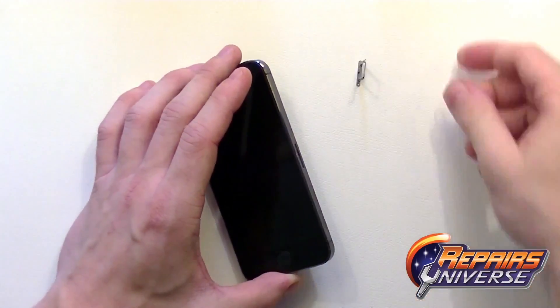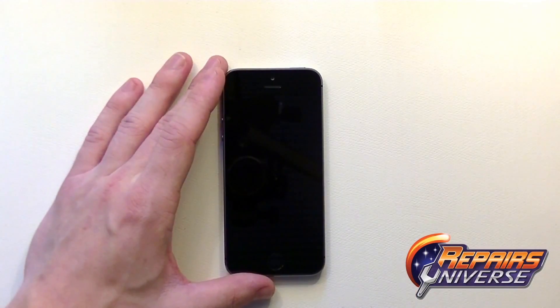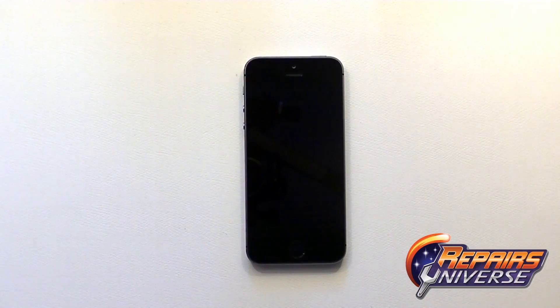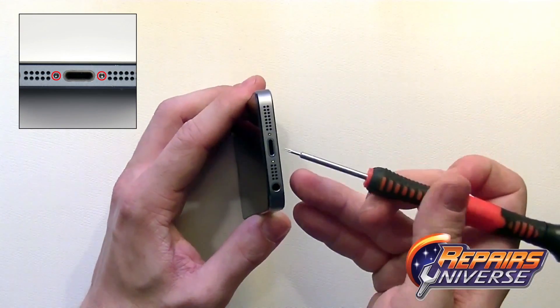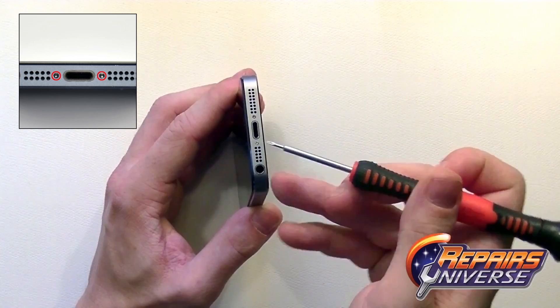To begin, you'll need to take your SIM card removal tool and remove the SIM card tray and SIM card. Next, take your pentalobe screwdriver and remove the two small screws next to the lightning port at the bottom of the device.